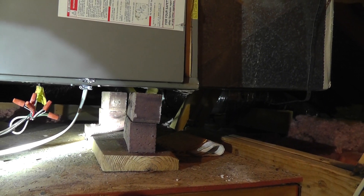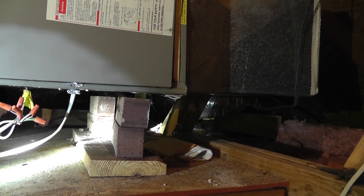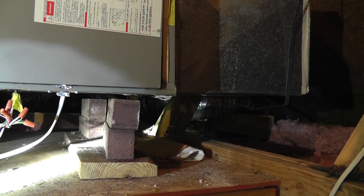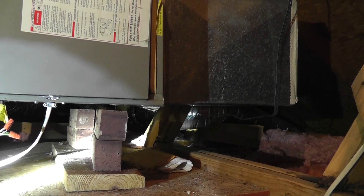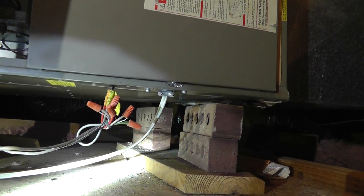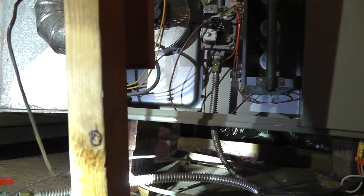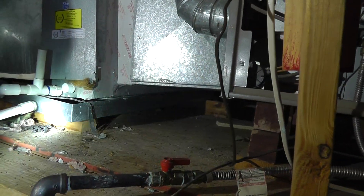This is a rental property up in Cyprus. The individual that had the property before they sold it had a home inspection done, and as you can see, the bricks in the back aren't even touching the bottom of the unit — it's leaning far forward.